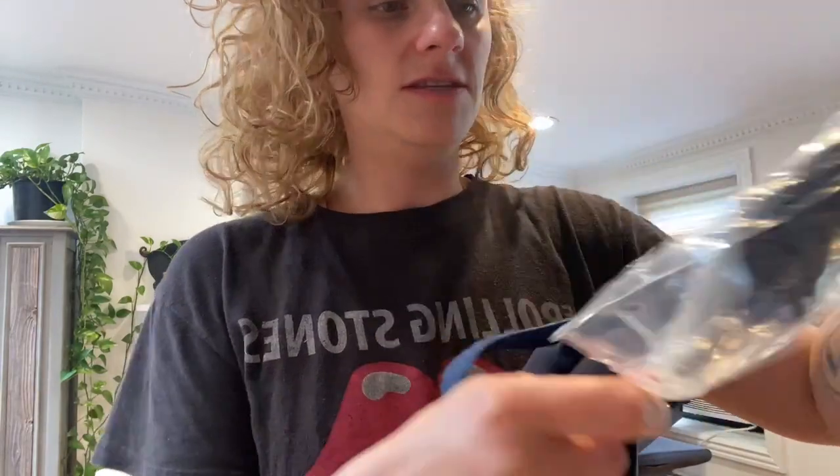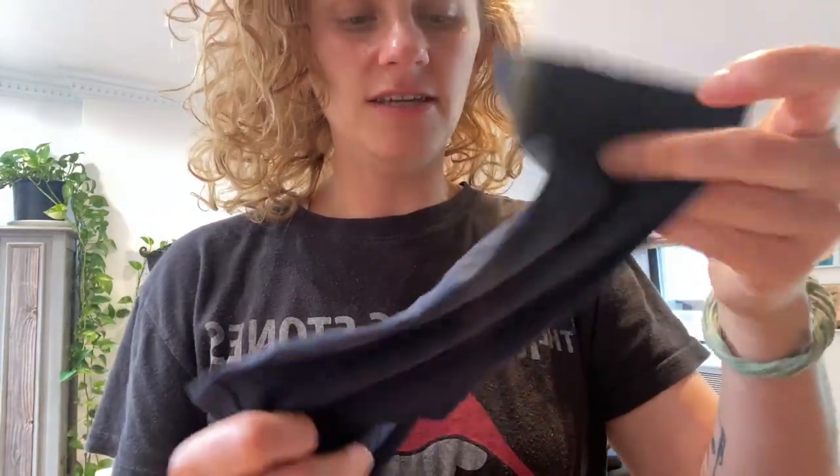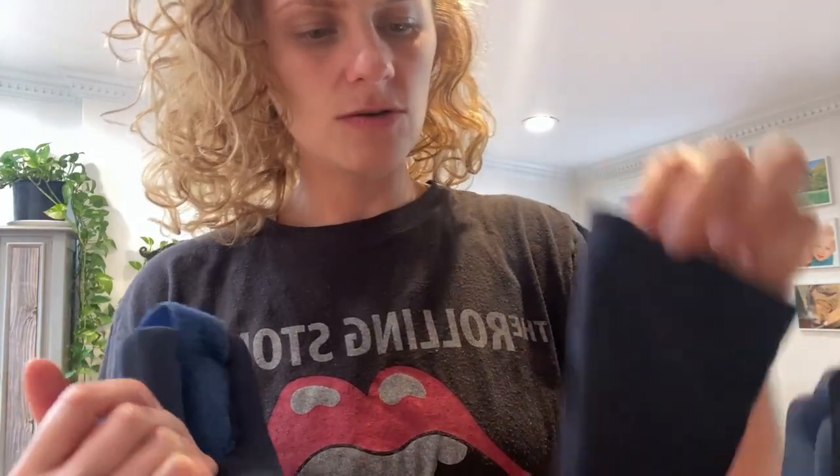And then you also get this slip cover, which is gonna make it easy for washing.